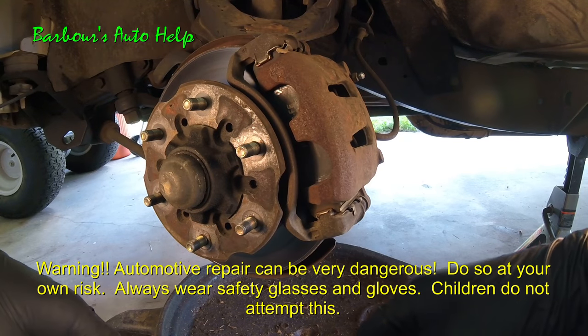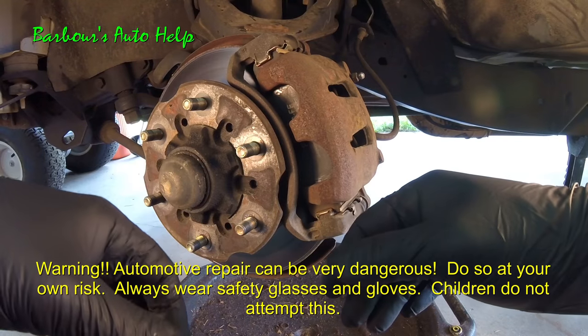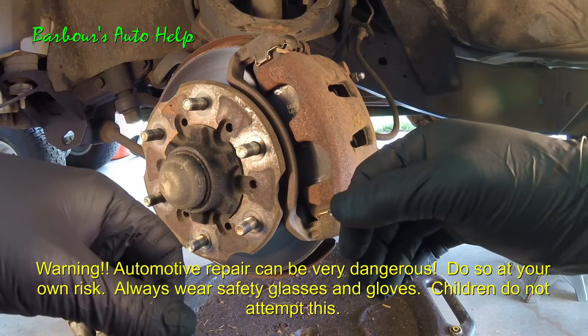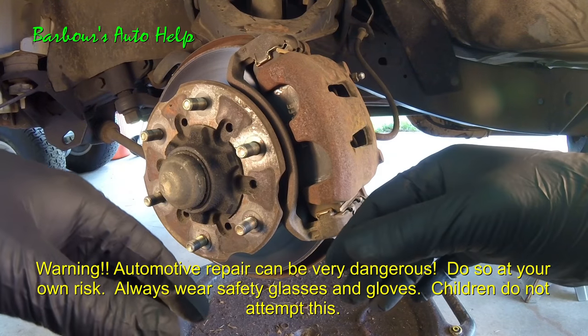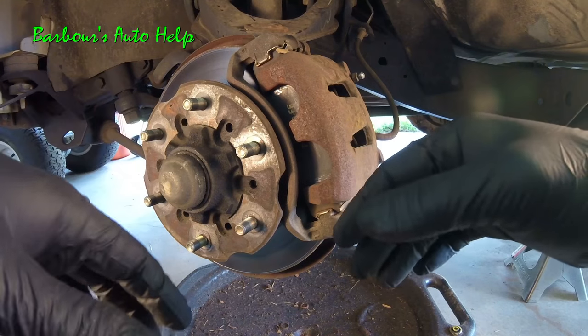Hey folks, this is Keith and you're watching Barbara's Auto Help. Today I've got a video for you of my experience having a locked up brake caliper due to a seized up piston. Now before you watch this, keep in mind when I made this video I had a cold — a really bad cold — so I sound really rough.